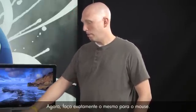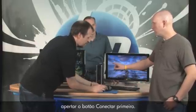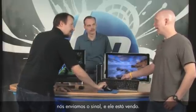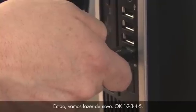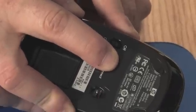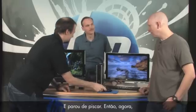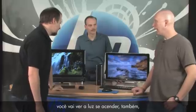Follow that exact same process for the mouse. Remember, you have to push the connect button on the receiver first again, because it's no longer looking for a signal — you need to start it again. One, two, three, four, five — it's flashing. Now push and hold the connect button on the mouse: one, two, three, four, five — and it stopped flashing. Whenever you move the mouse or press a key, you'll see the light turn on, meaning it's receiving a signal.